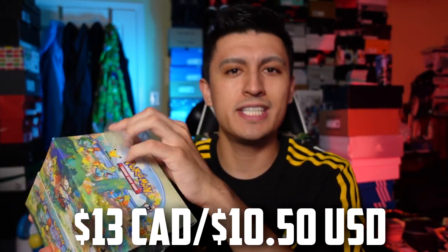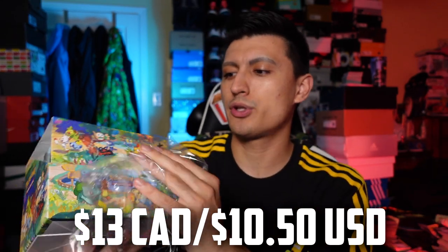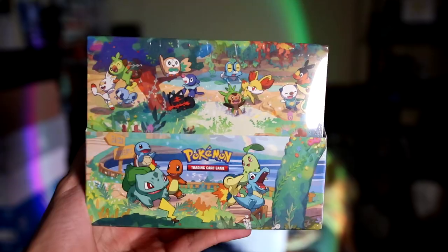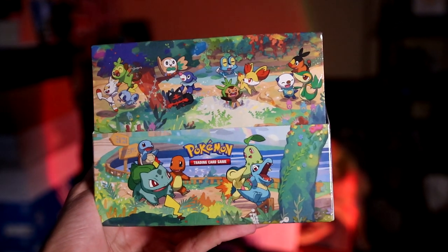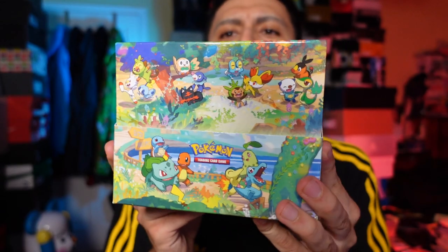If you can find them for retail, I absolutely recommend you buy them. Toys R Us in Canada is selling them for 13 Canadian each, which is amazing, but they're limiting it to two per customer. You can go back multiple days. This product usually comes with 10 tins and five different arts, but this time they switched it up for Celebrations — eight tins in total for this bundle with eight different arts, one for each generation.